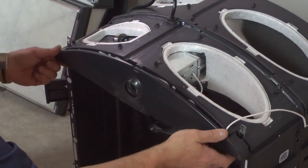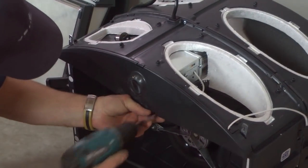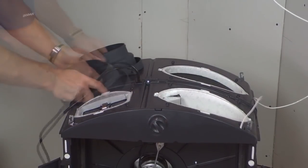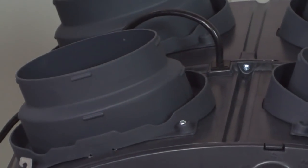Reinstall the front plate. Snap in the four ports on the top of the unit, then use four screws per port to secure them.